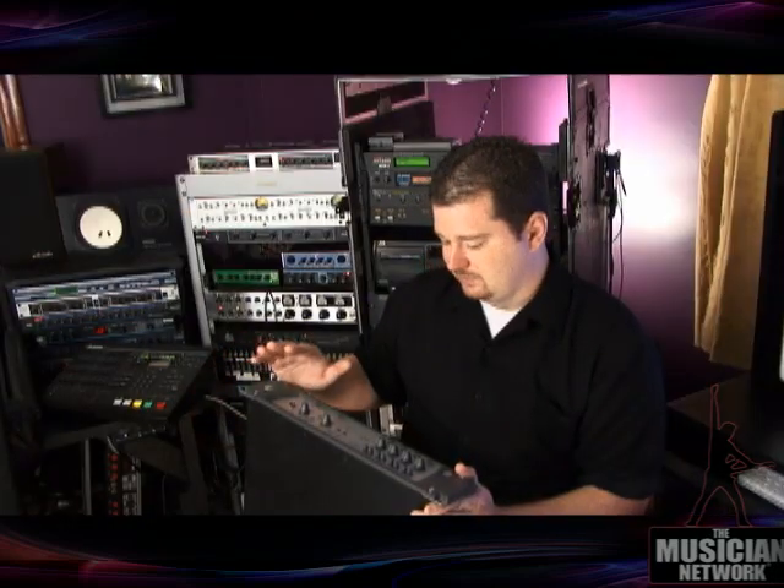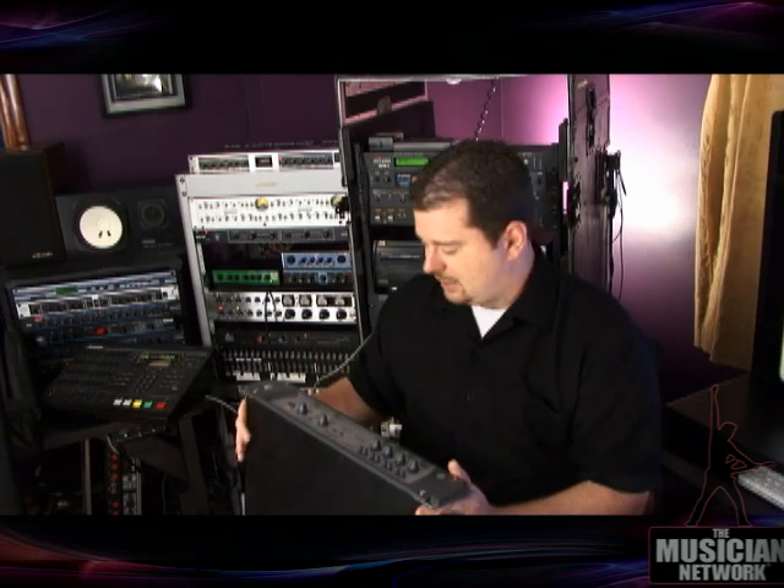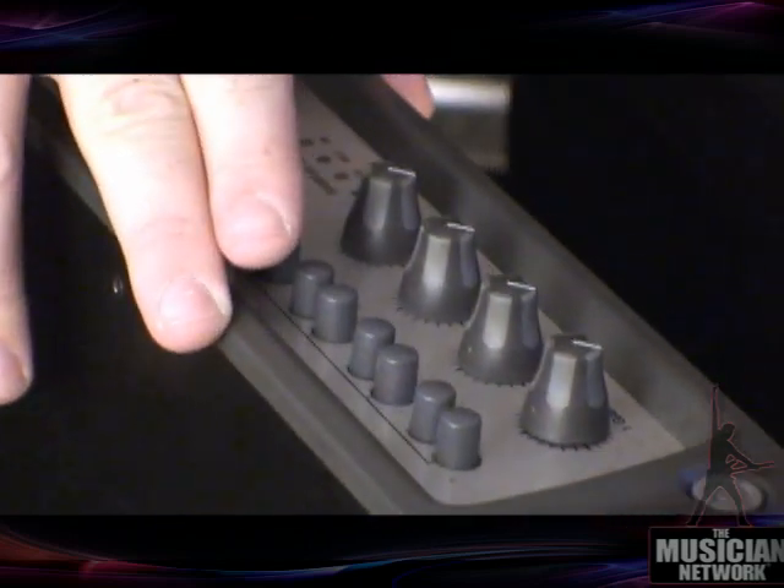Let me take you on a little bit of a guided tour of the 002, just to familiarize ourselves with what this box is about and what it does. Essentially the 002, the M-Box, the 003, the 001 — all of them are just a way to get signal into the computer and out of the computer. Basically it's a place to plug in your microphone and your speakers so that you can hear what you're doing.